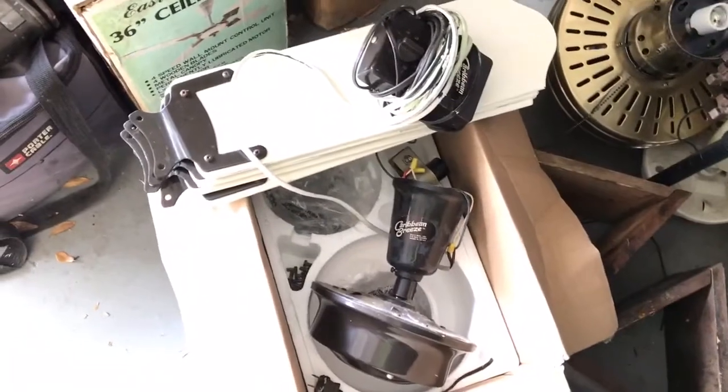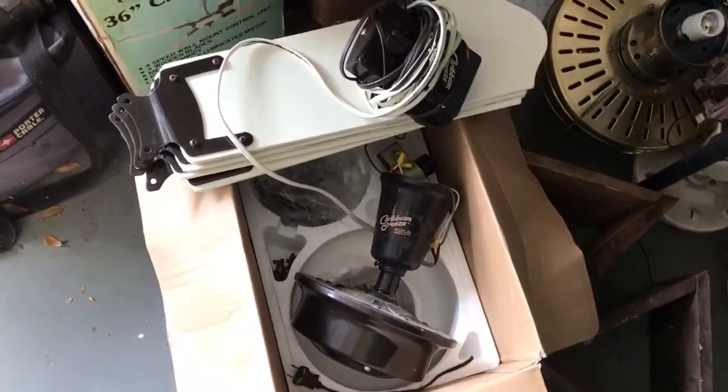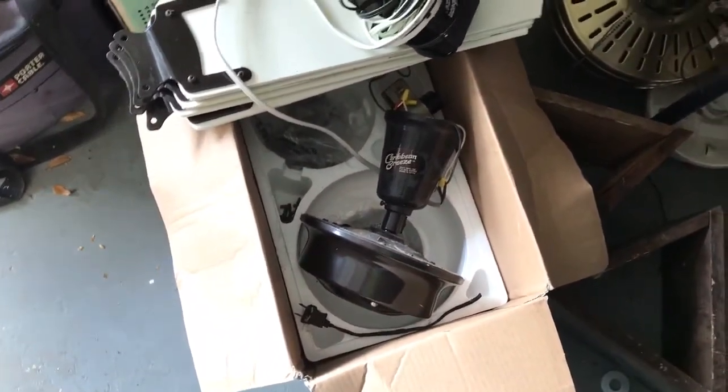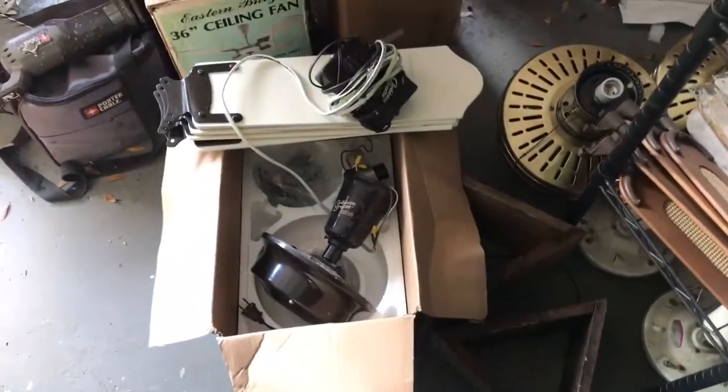Here's that freebie fan — it's a Moss Caribbean Breeze 48-inch with its original control and blades. I have no interest in keeping it; it's like a dark brown with white blades. If someone wants this, feel free to let me know. Thanks for watching, guys.